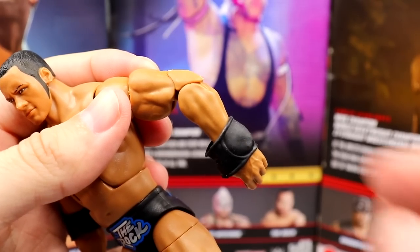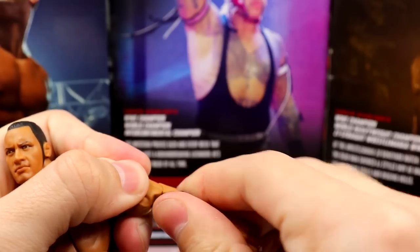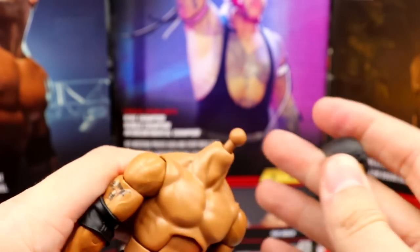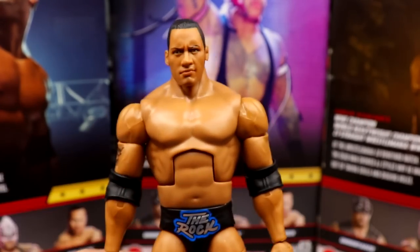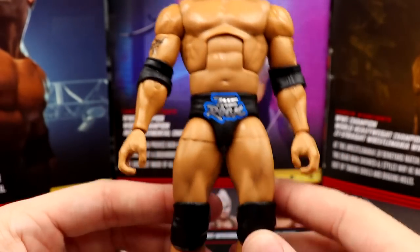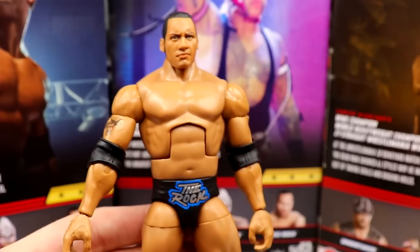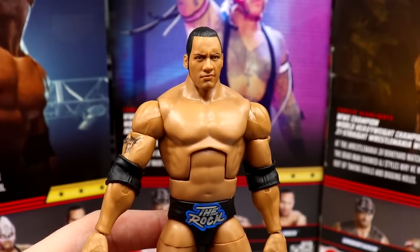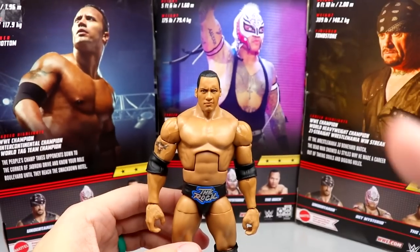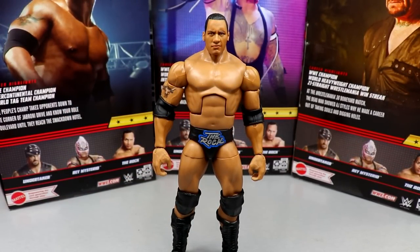He implements The Rock perfectly — he has elbow pads for the People's Elbow that slide down to reveal double jointed arms. Outside of the Ultimate Edition, you could argue this is better: you get a cloth accessory, an easily removable head to swap any Rock head sculpt, and a better attire. You get the blue gear, better articulated torso, tight waist, nicely articulated legs, signature Rock boots — this figure is immaculate. If you want a Rock and don't want to pay $200 for the Ultimate Edition, here is your guy.